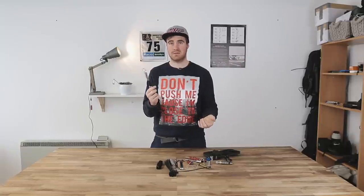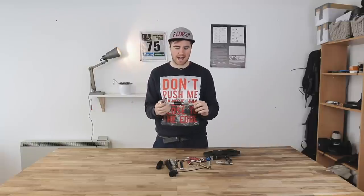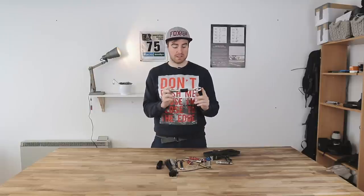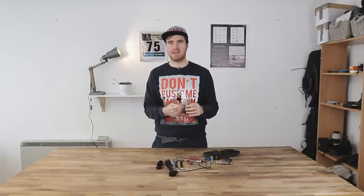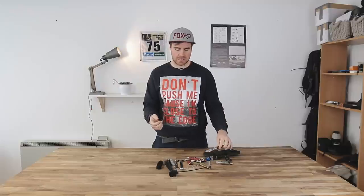A tool like this is awesome because it can be zip tied onto the frame of your bike, completely out of the way — it doesn't need to take up valuable space elsewhere. The beauty of this Motion Pro tool is that it's made of aluminium, so it's incredibly light, weighing no more than 200 grams. It's not adding anything significant to your bike.